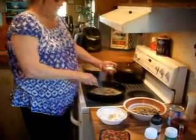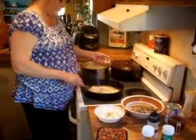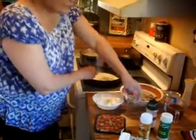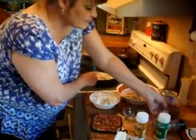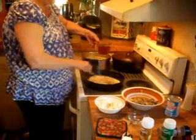To my butter I'm going to add one tablespoon of all-purpose flour. I'm also going to add one cup of beef broth.